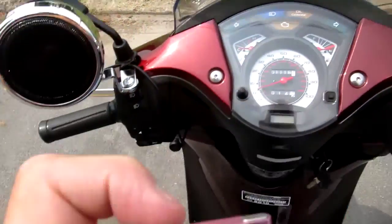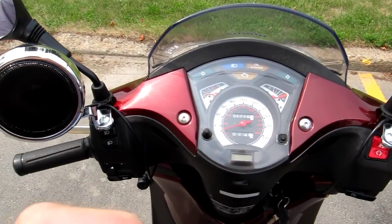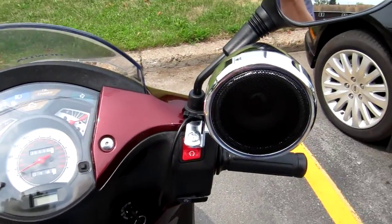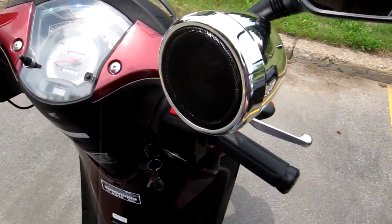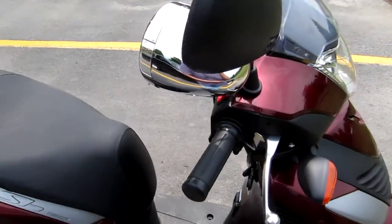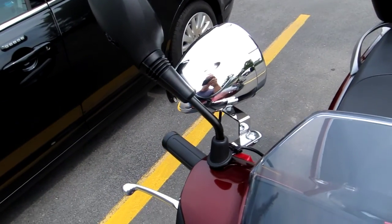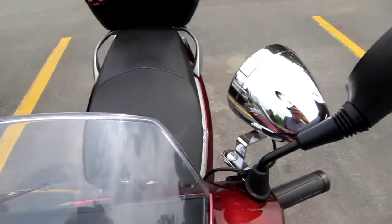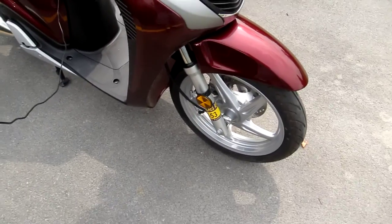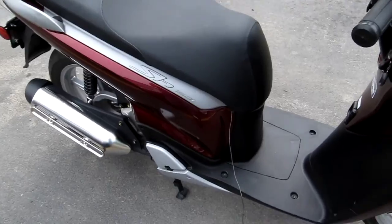We'll crank her up. There are the bullet-shaped speakers — they deflect the wind pretty good so you don't have the wind flopping them around. This is my little Honda with the big sound — I love it.